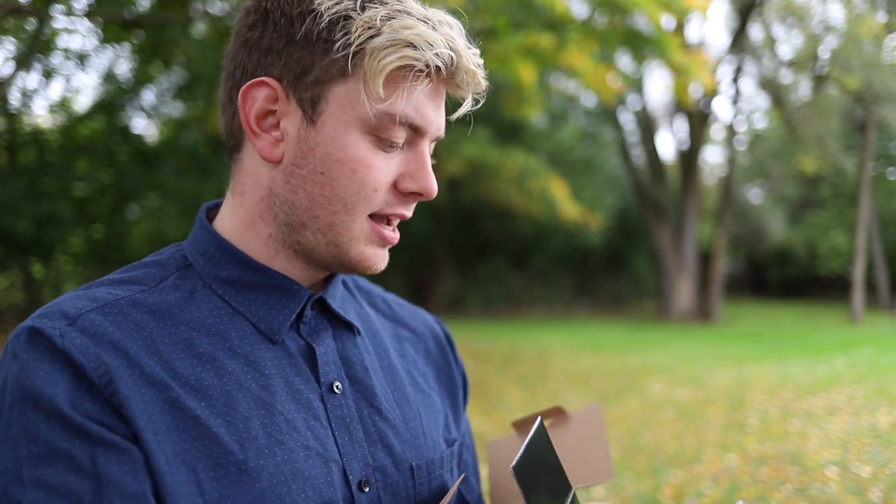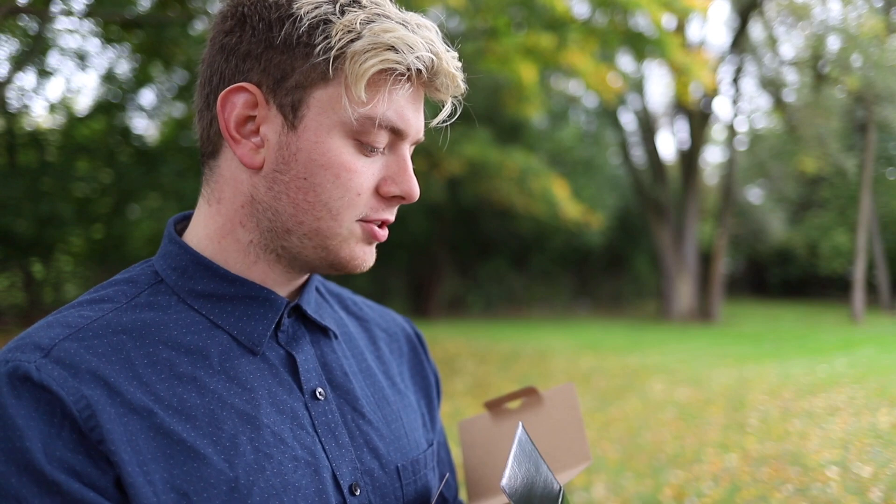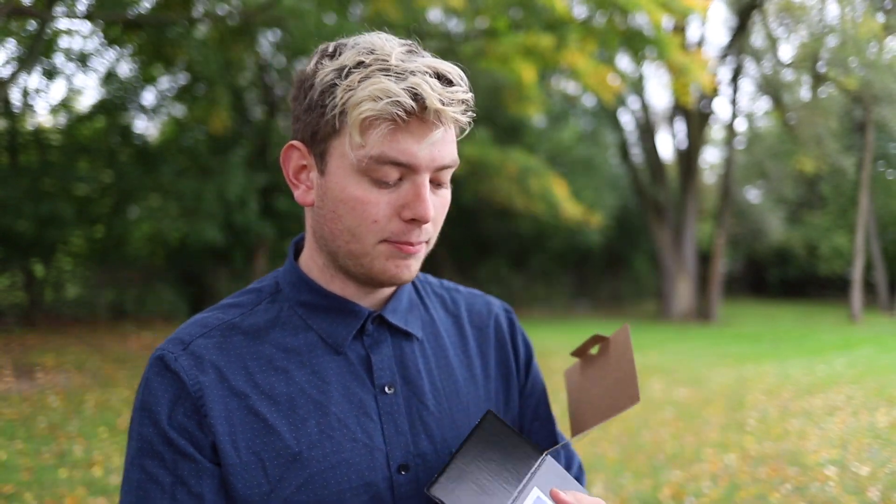It looks like you get your information here, which includes an Instax mini warning, warranty information, how to join the Instax community and share your photos, and then how to unbox, and then a little manual guide for how to operate your new camera.